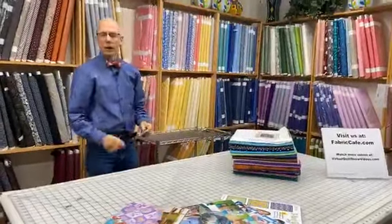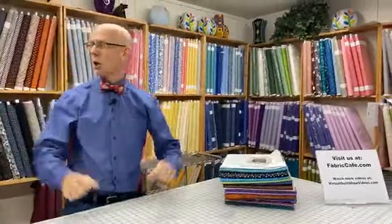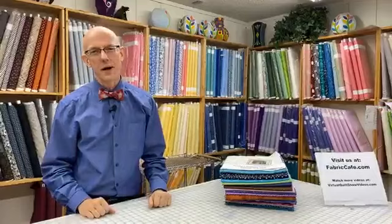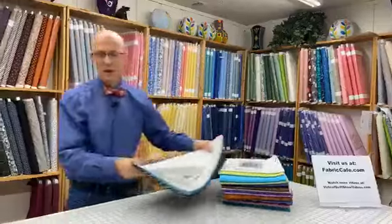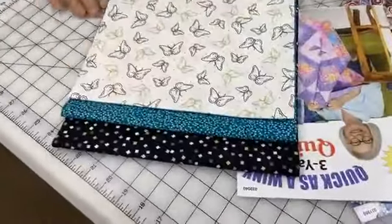Let's get started with our kits for today. We're taking you on a little bit of a memory lane — we're going to show you a couple of patterns and quilts that you might not have seen before.